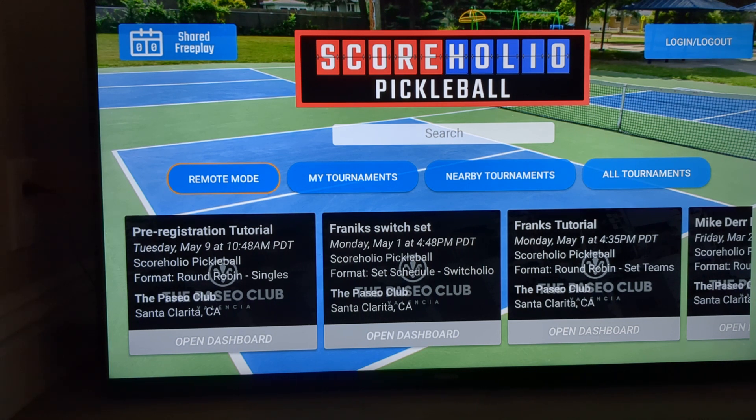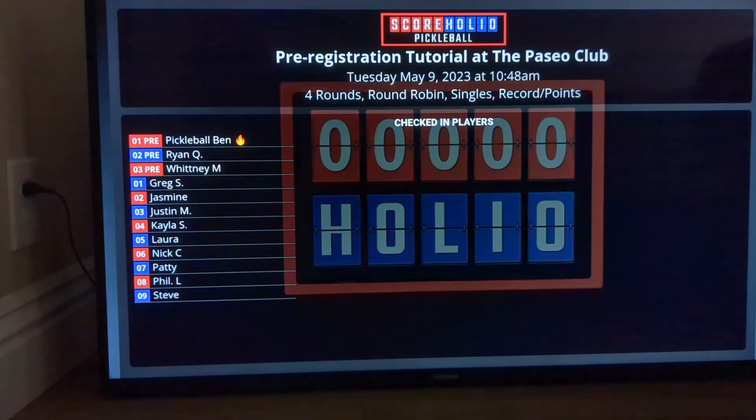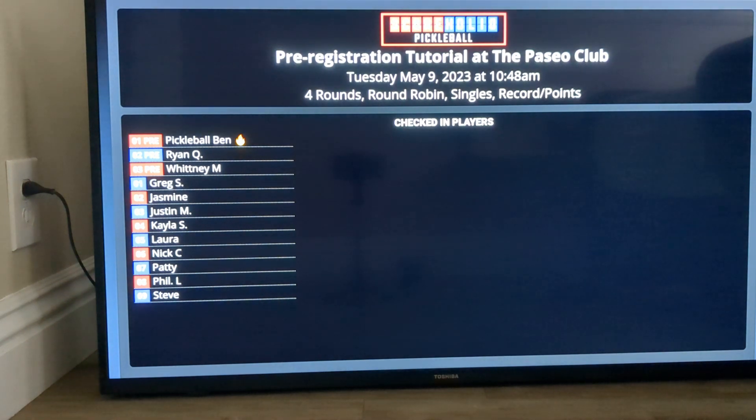If you're not using Remote Mode, you can go down to your tournament, and as long as you go to the dashboard of the tournament you're running, it will pull up everything for your players to see. You'll see this is the pre-registration and the setup of the tournament, so you'll see everybody that's actually logged into the tournament.